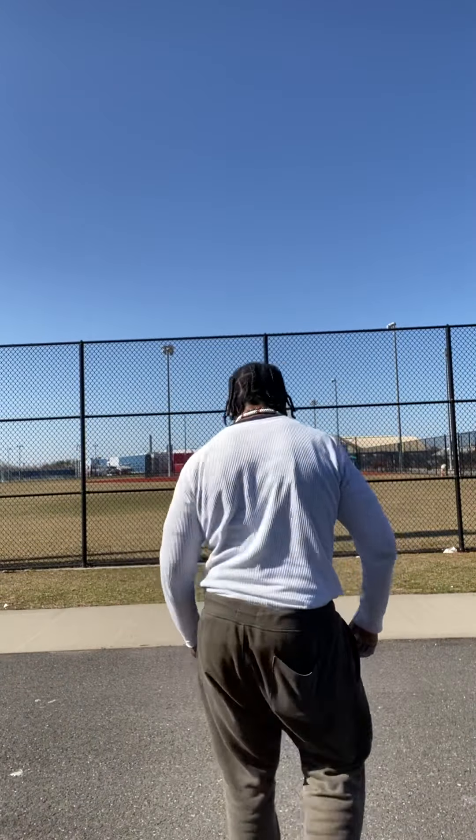That's 380. That's like 380 squats in about 20 minutes. Not too bad. Let's get it.